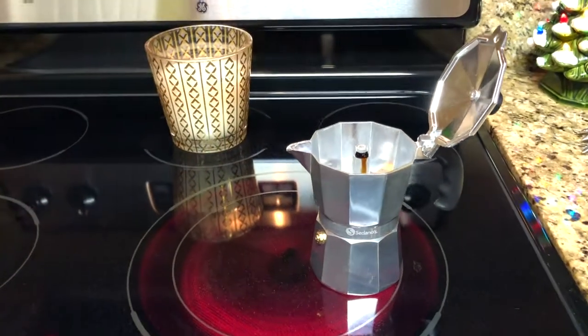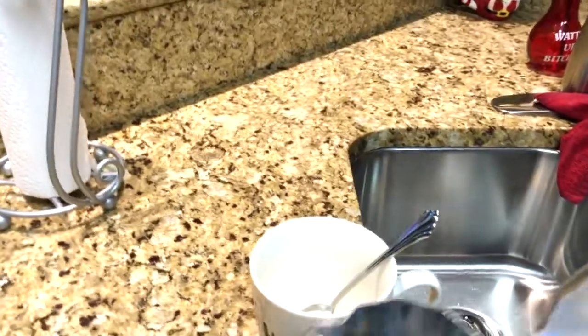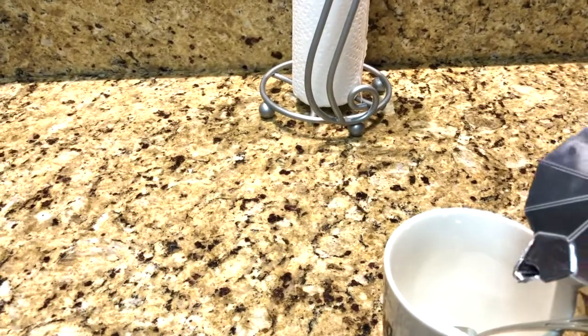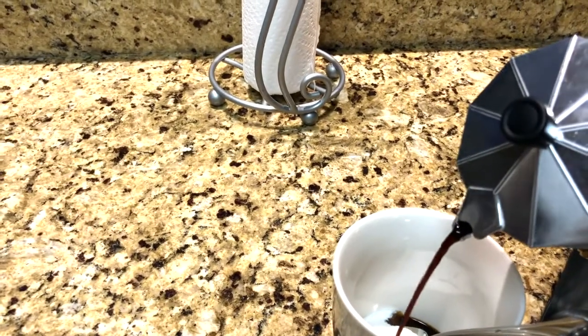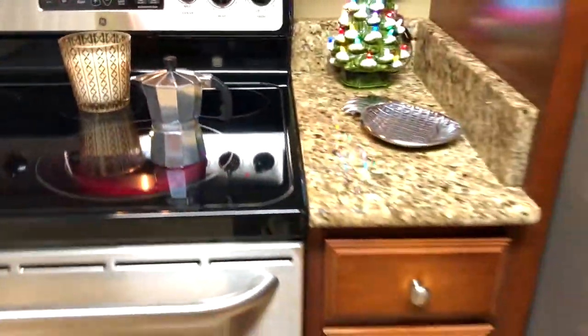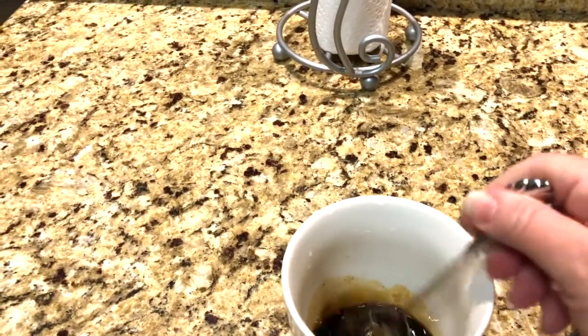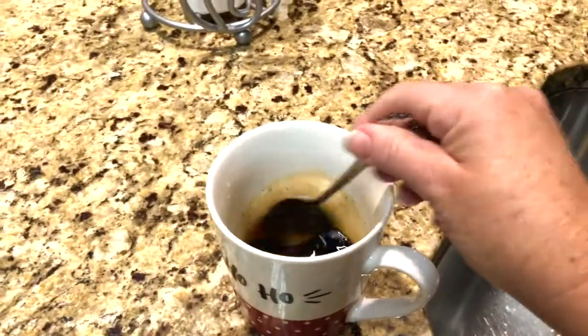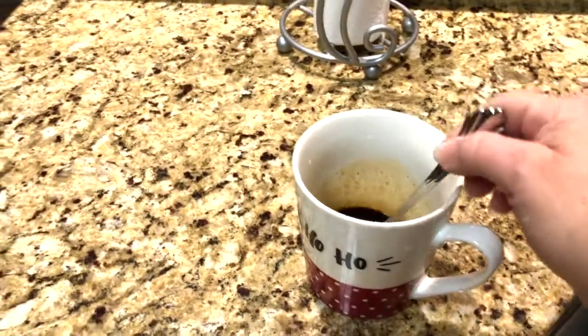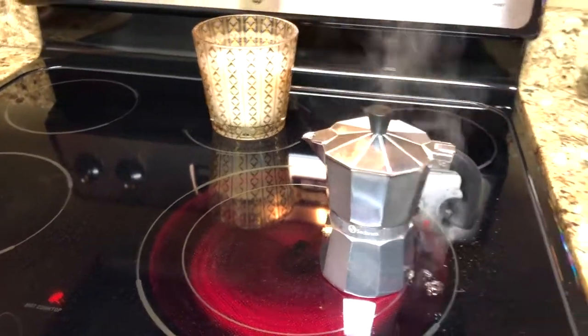Hopefully some of the coffee is going to come out — there we go! Now I'm supposed to mix this with some sugar. Take that off and pour this little bit into your sugar, then put this back over here and let it finish making. Then I'll come back to my cup. This will be espresso so it's going to be super super strong — should be able to clean the whole house and zoom around the yard for a couple of hours!